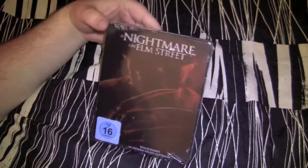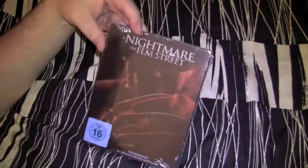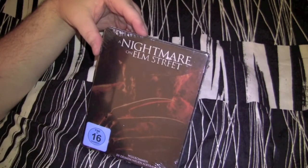Hey fuckers! Freddy's back! Alright, this one — I believe it would be the German edition steelbook Blu-ray of Nightmare on Elm Street. This one is actually the remake in which Robert Englund wasn't in it. He didn't play Freddy.